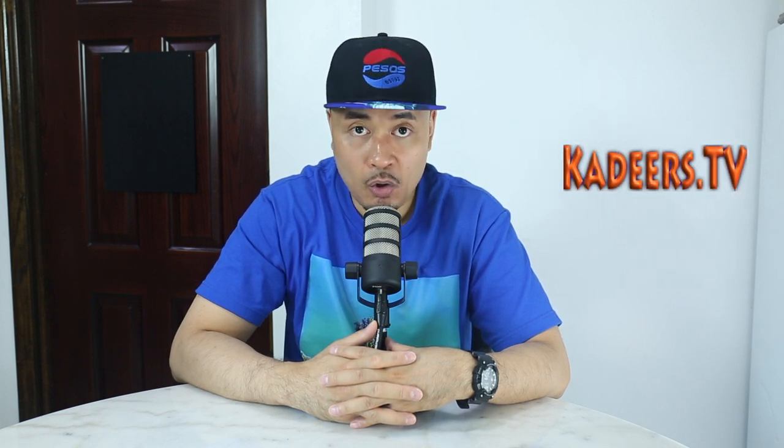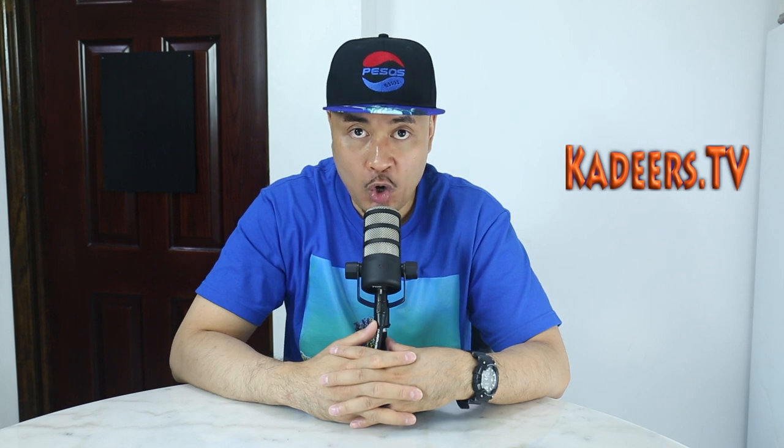Once again, this is M.L. from Kadirs.tv. Hello world, bye world. Peace.